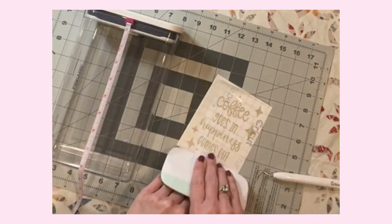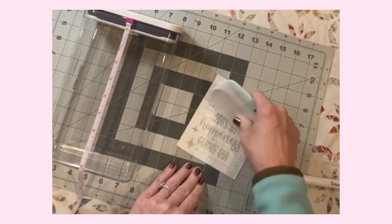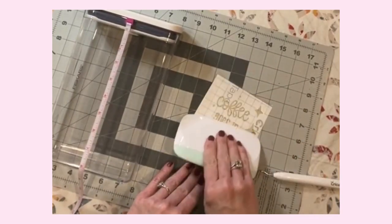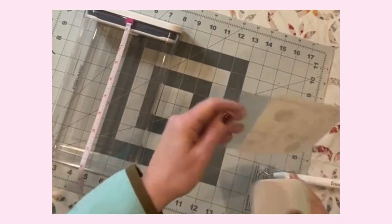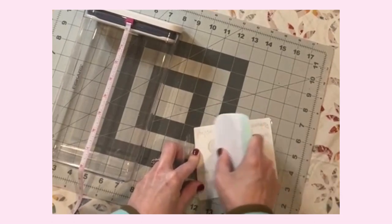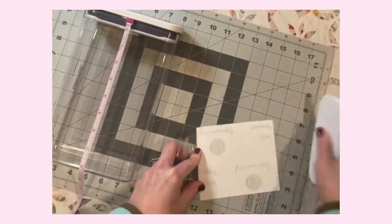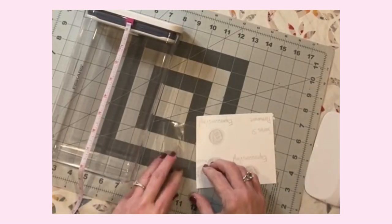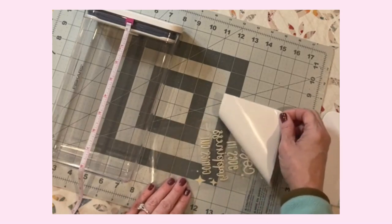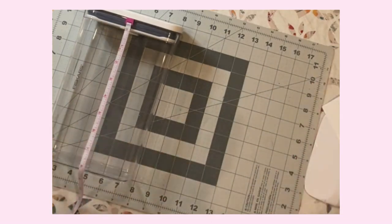I think I'm definitely at the end of this particular piece of transfer tape — sometimes I use them several times before I have to toss them. So there's the front and the back. I'm going to burnish those down really well so we have a nice clean transfer. Then we're going to very carefully peel back the carrier sheet, which we will not need, so that can just be tossed aside.